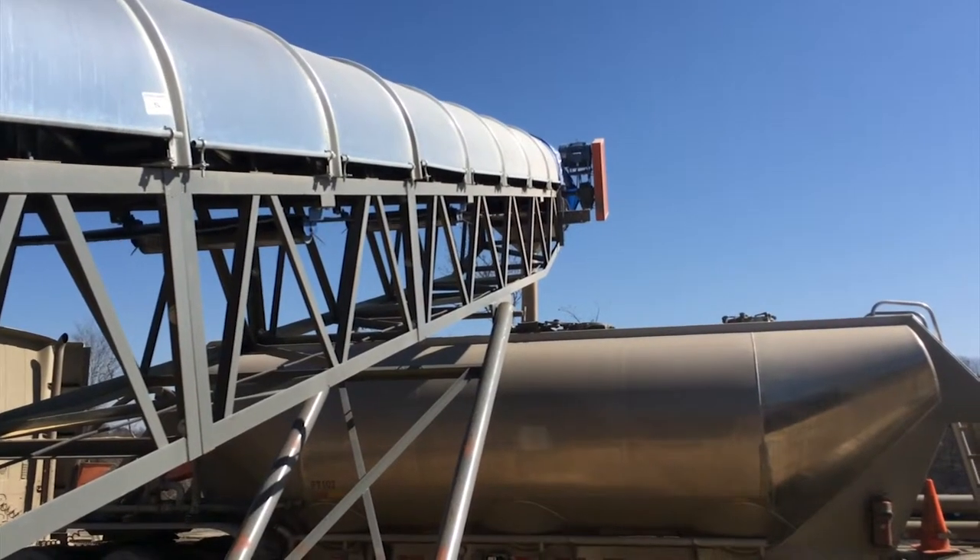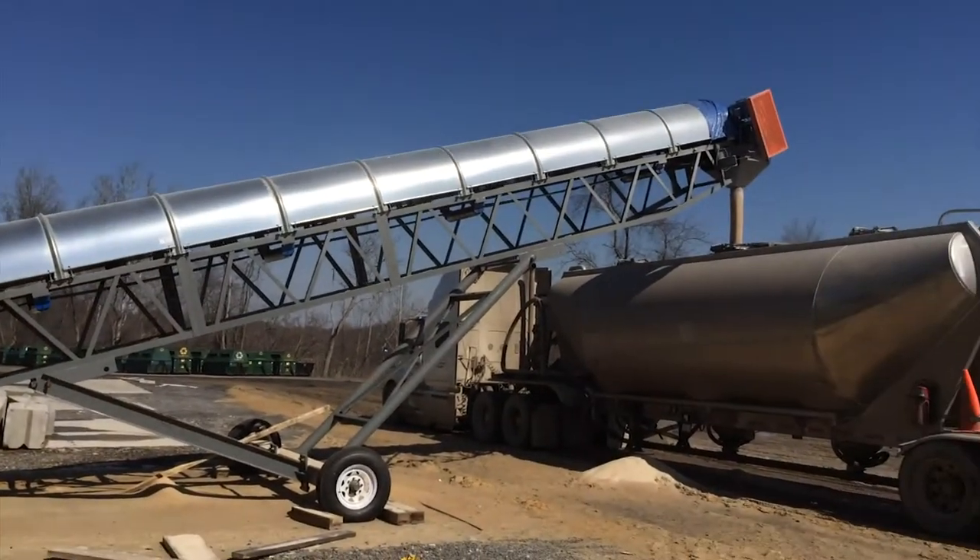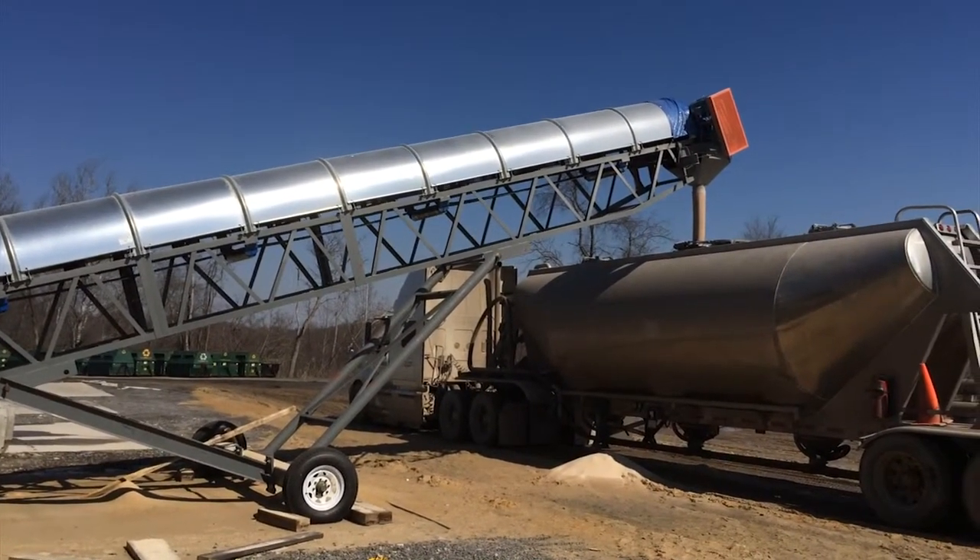Galvanized hoods protect your sand from wind, rain, and snow, and our custom discharge hood is specifically designed to feed the 10 inch openings on frac sand tanker trucks.